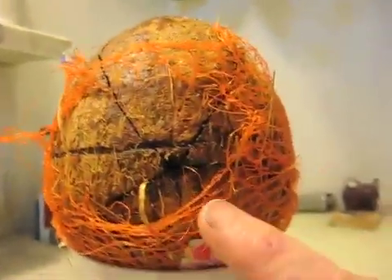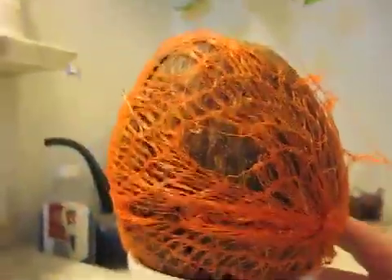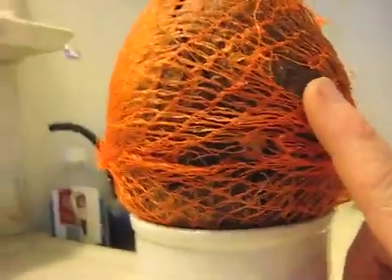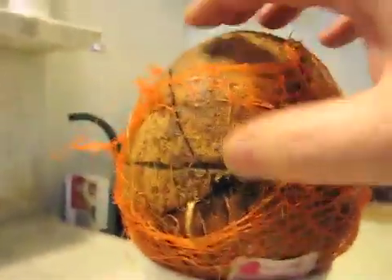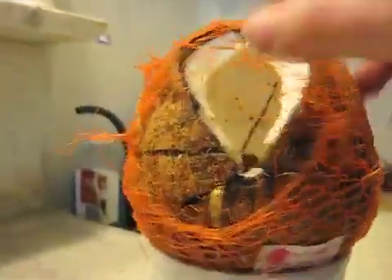On this one, you can see the entrance wound, and this is the exit wound. On first glance, it doesn't look like much has happened. It looks like actually less has happened than the 17 grain projectile, but let me just show you here.